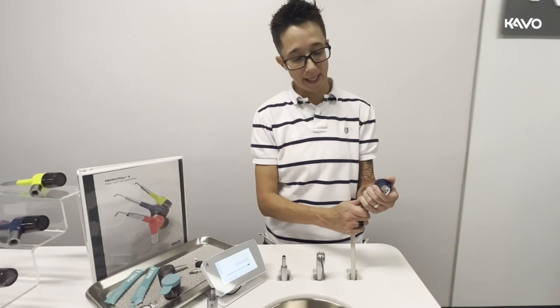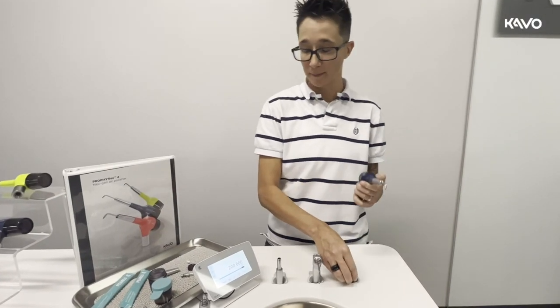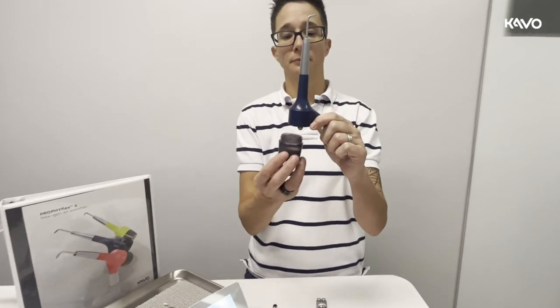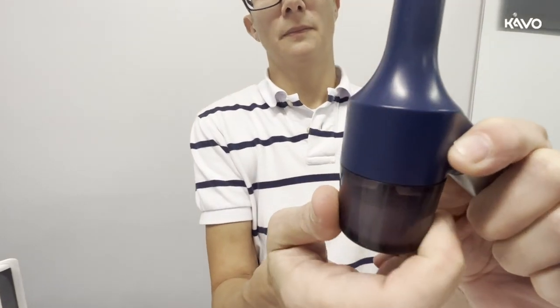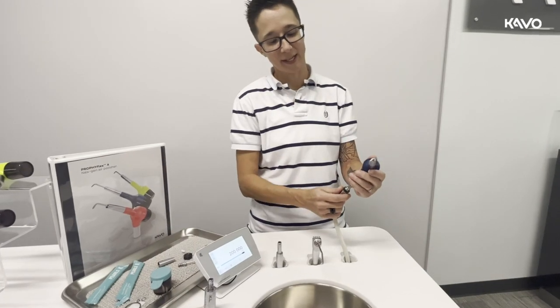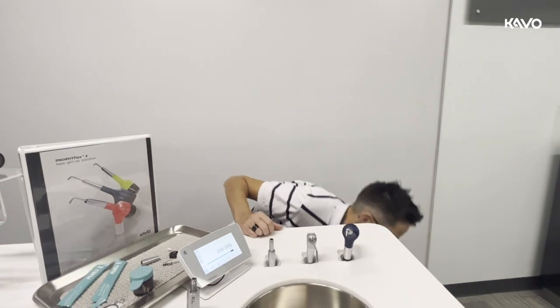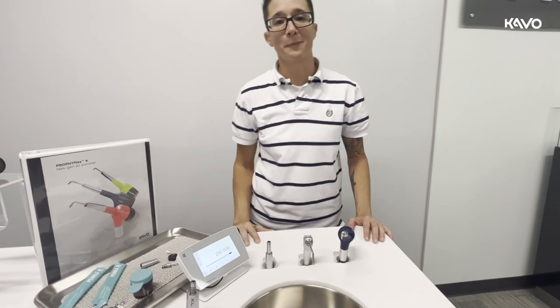Remove the handpiece from the multi-flex coupler so we can attach the canister. Hold the handpiece upright and screw the canister on tight. Attach the handpiece to the Kavo multi-flex coupler, go to the foot pedal and turn the water back on. And now let's go get our patient.